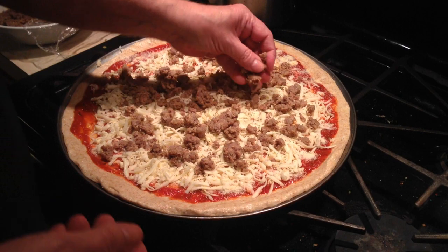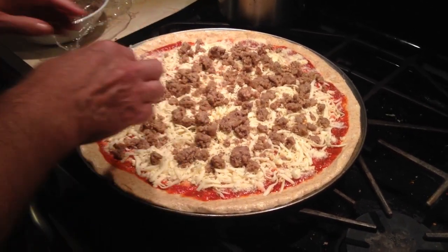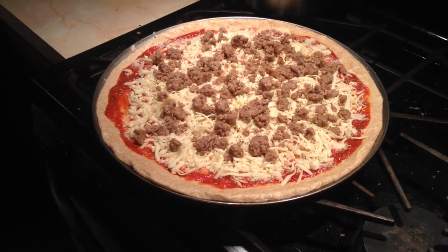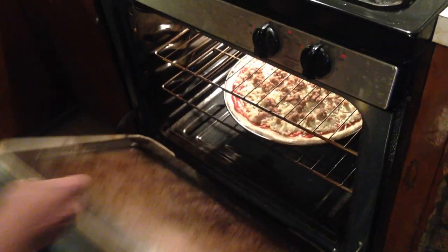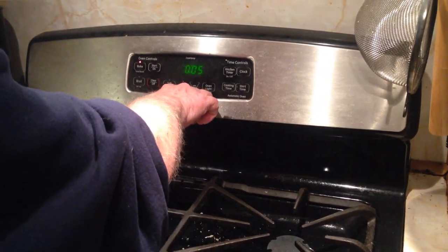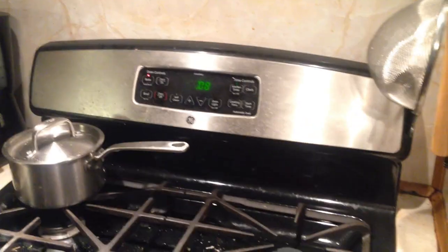This is going to taste great — I've been looking forward to this. Last week I decided I was going to make this video for you guys. Now, I cook it at 410 degrees — 8 minutes on the pan on the bottom rack. You could bump up the temperature, but this is the way I do it.